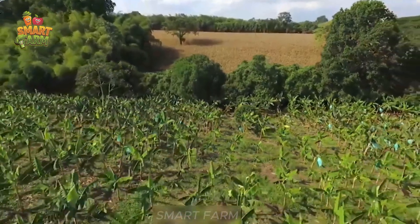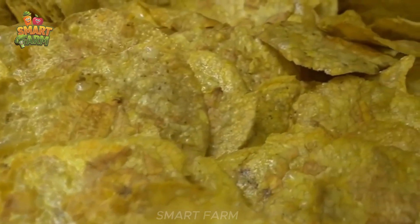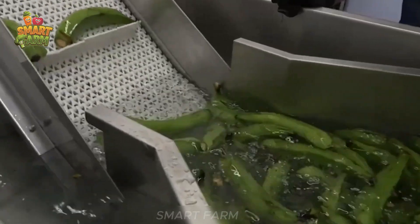We have reached the end of this journey. Have you ever tried crispy fried bananas? At the Platanillos factory, each banana is carefully selected, cleaned, and cut into thin, even slices.